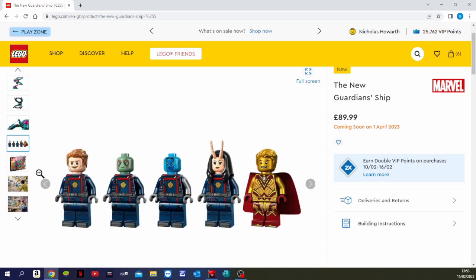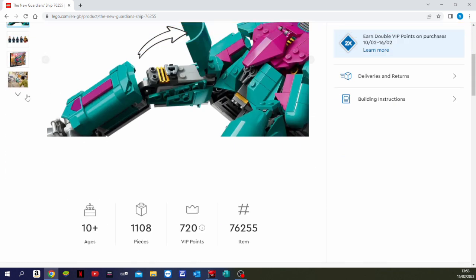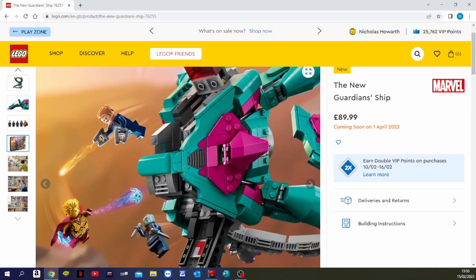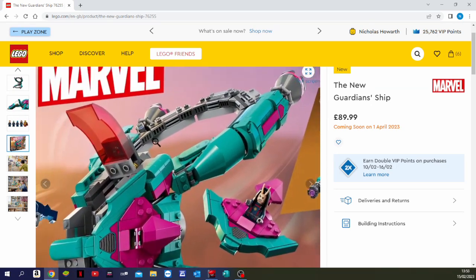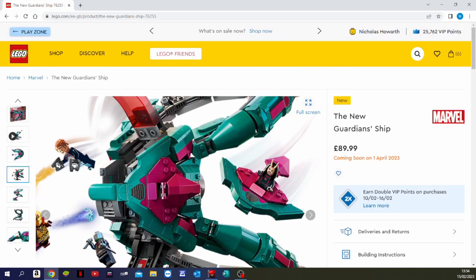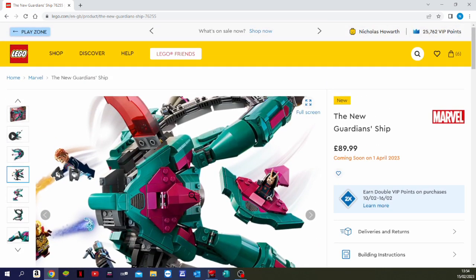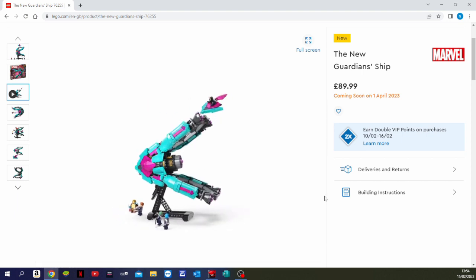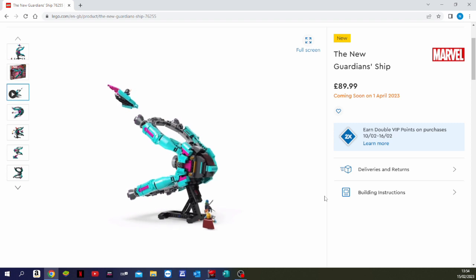Rocket isn't in this set — he's in the Baby Rocket Ship set — and Groot isn't here either, so you may need to buy all of them to get all the minifigures. The artwork looks very cool with some great details, and it's going to display very nicely. It also comes with a stand, which I love, and it's going to look great next to the other Guardians of the Galaxy ship we already have.